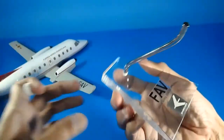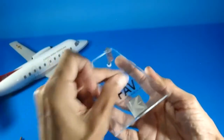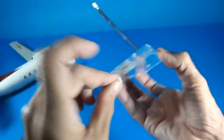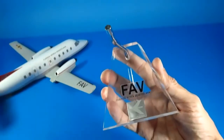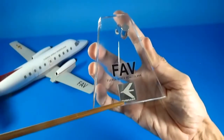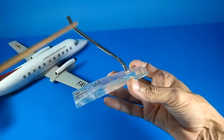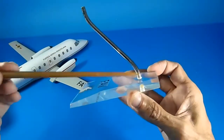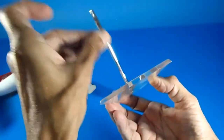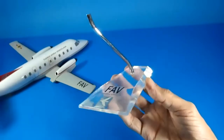Let me take the aircraft out of this stunning display stand, original from the Embraer company. It is very attractive in transparent clear plastic or acrylic. I added FAV water stickers — the first livery of Venezuelan Air Force. This is the original logo for Embraer, and it is so elegant. The arm is in metal material, which makes it quite heavy. I polished this arm to make it look much better — so elegant on any office desk.